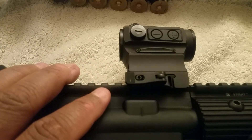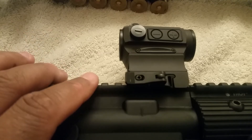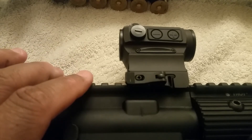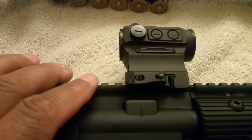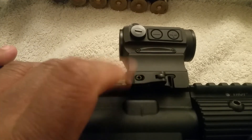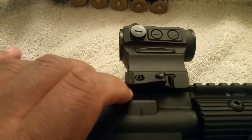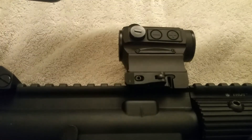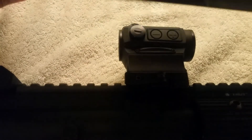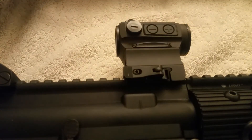You could go scuba diving with those things, but I'm not scuba diving and I don't plan to. I just need something that will hold up in harsh rain, heat, and snow — your optic should survive that. I found this company called Holosun. I sold the EOTech and I paid two hundred dollars for this one, two hundred dollars for this one, and two hundred dollars for the one on my shotgun.